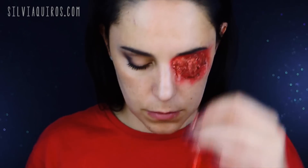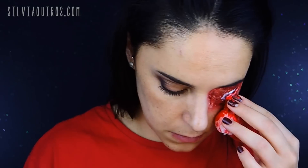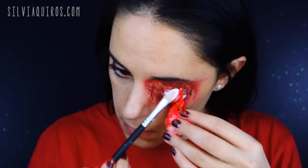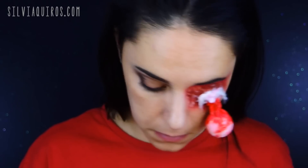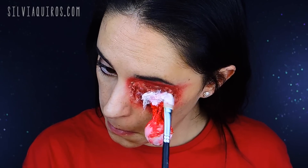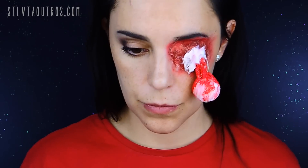Now it's time to place the eye. I made it a little longer so I cut the ends. To glue it in, I apply liquid latex and then add a little bit of cotton on top to make sure it holds. I add a bit more liquid latex to make sure everything looks good, dewy, and properly set. Once it's dry — you can speed it up with the blow dryer again.